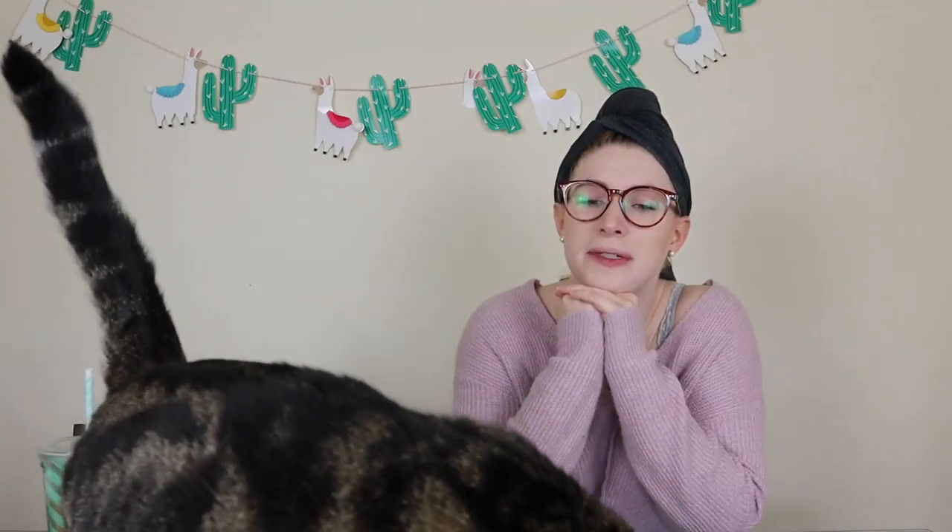Well, hello there, Internet. Welcome to my channel. Or to my 31 subscribers, welcome back to my channel. You always steal the show, don't you, Miss Chai?